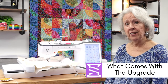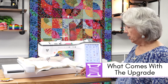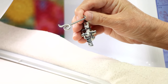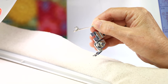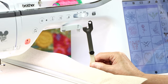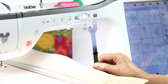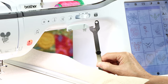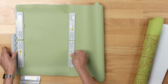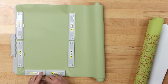I'm going to start by telling you what comes in the box in terms of hardware. You're going to get the couching foot — your yarn couching foot. You're going to get the yarn couching guide, and you can see engraved on it 'EC,' which stands for embroidery couching. You're also going to get the 7x12 magnetic hoop, which I'm going to talk about in a little bit.